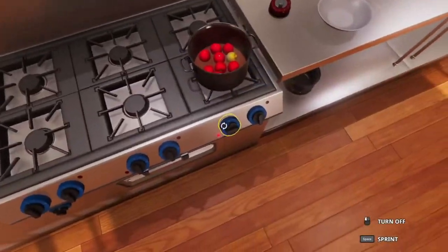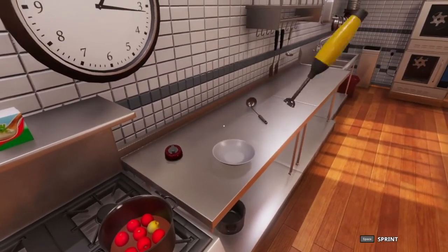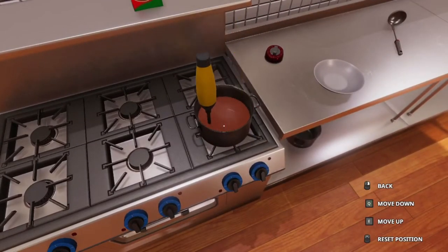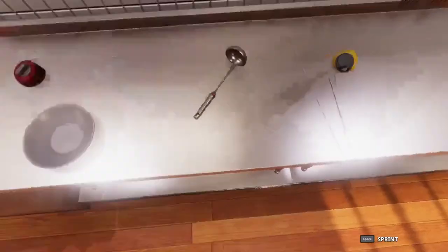And since the timer goes off, we're going to go ahead and turn the stove off, turn off the timer and grab the blender. We're going to go ahead and blend everything as it says to do. That should be good enough.